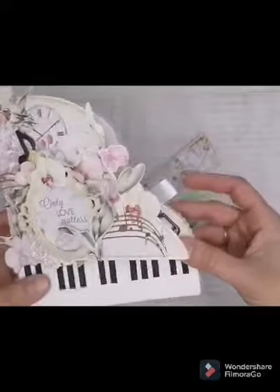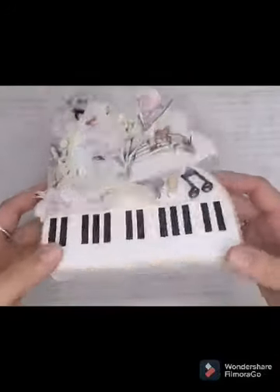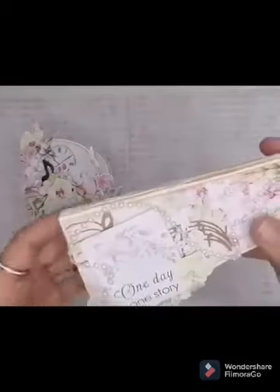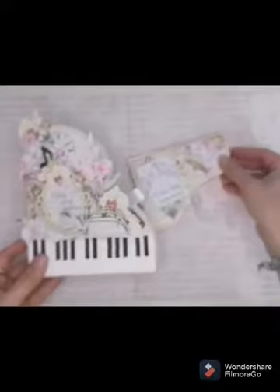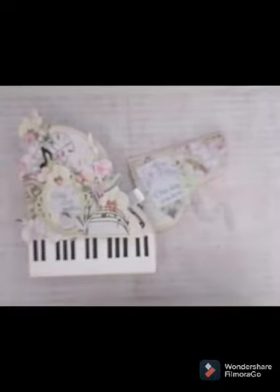Donc moi j'ai pris beaucoup de plaisir à réaliser ce petit home déco. Ça peut être parfait pour un mariage aussi, mais c'est tout simple à faire en fait, c'est pas compliqué. Donc voilà, j'espère que cela vous a plu, je vous souhaite une très bonne journée et je vous dis à très bientôt, bye bye !